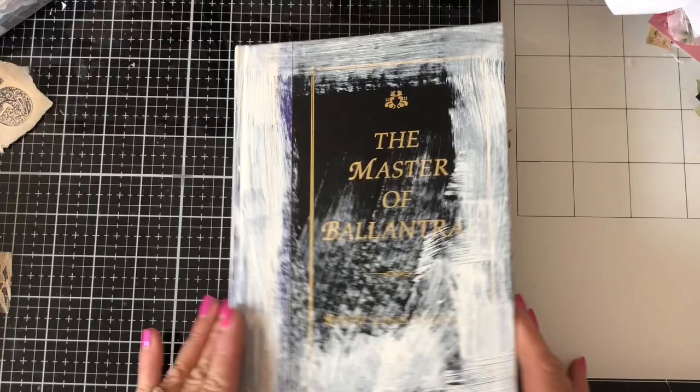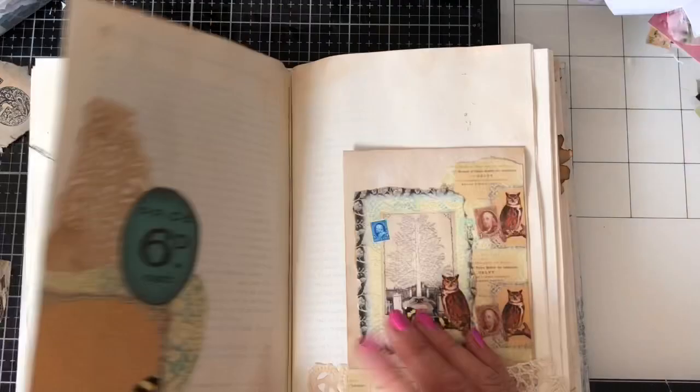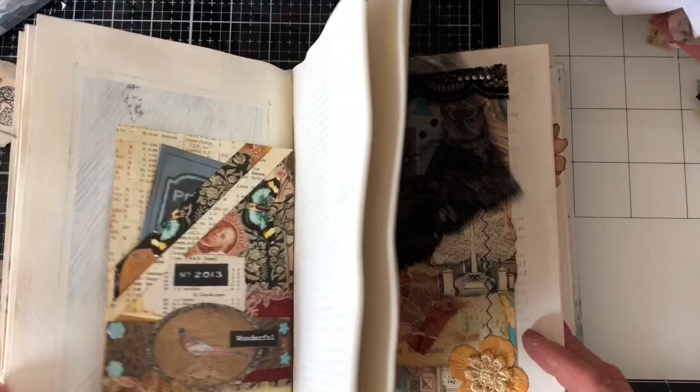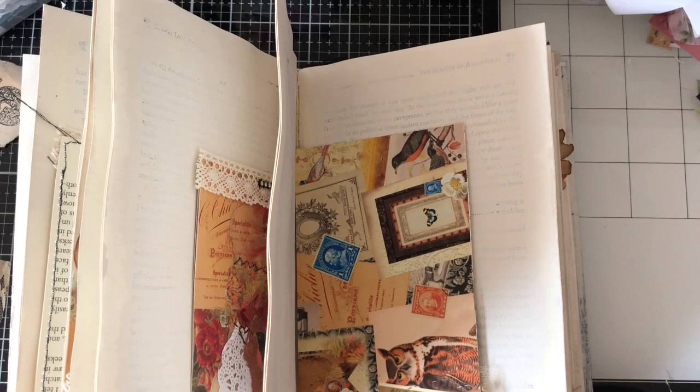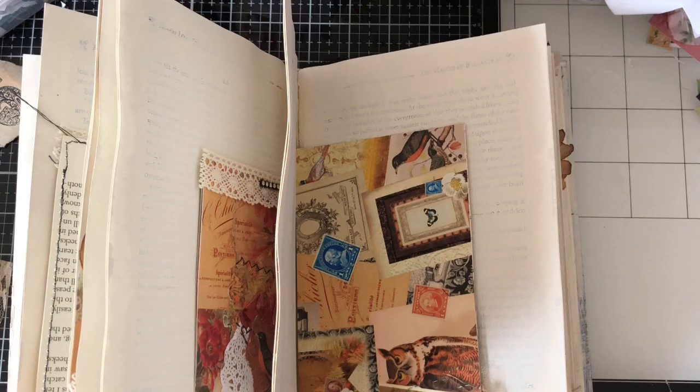Hi guys, this is Tina from shabby-dabby-doo-dah, welcome back to my channel. I'm here for another play around with my autumn altered book that I have been making. If you followed recently we just kind of completed one or two pages in here, so I've got some bits and pieces ready, placed on pages ready to work with. I'm just going to crack on and get decorating some more pages throughout this journal.